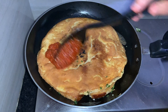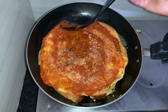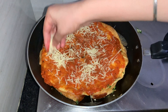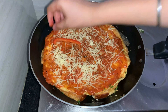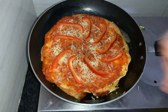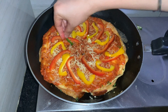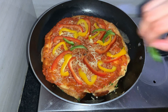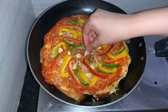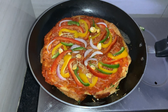Now let's add the sauce — add a generous amount of sauce. Add some mozzarella cheese. I am using red bell peppers — you can add whatever toppings you have in your kitchen like capsicum, onions, paneer, yellow bell pepper, some green capsicum as well, some corn, and some sliced onions.